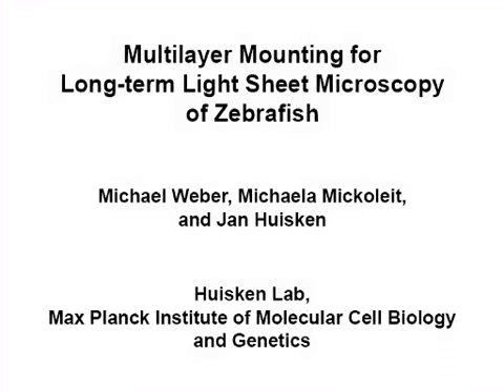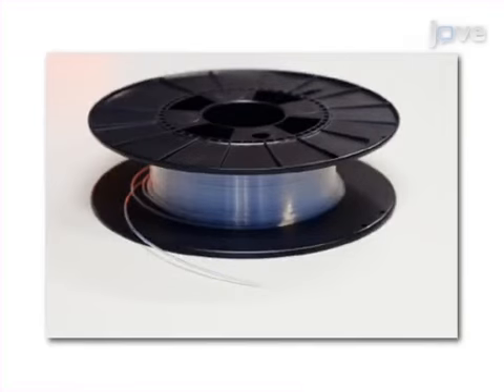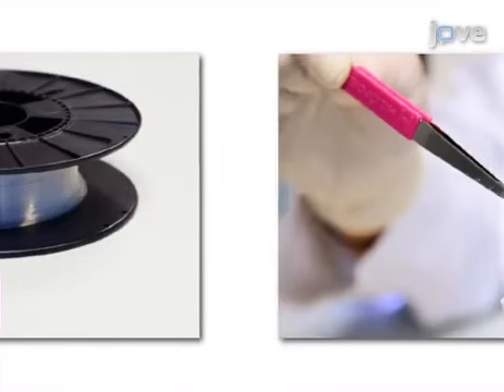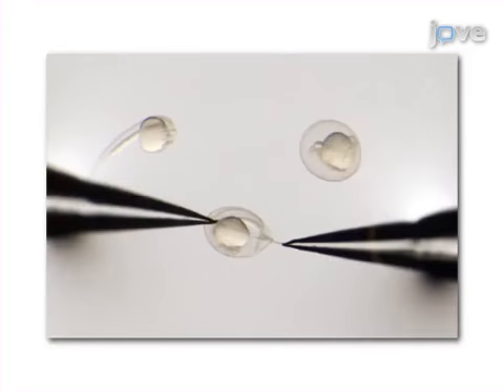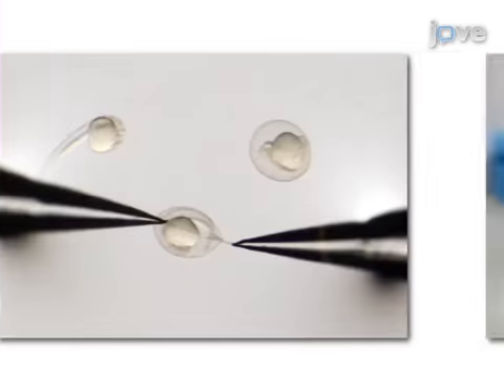The overall goal of this procedure is to mount a zebrafish embryo for long-term in vivo light sheet microscopy. This is accomplished by first cleaning a fluorinated ethylene propylene, or FEP, tube and coating it with methyl cellulose. Next, a zebrafish embryo of interest is decorinated.